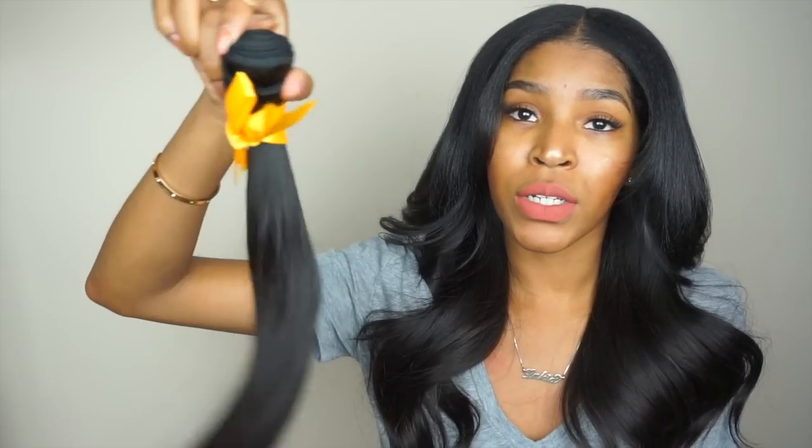Last year I reviewed the body wave from this brand, and this time I have the straight hair. I got the 4-bundle deal — 4 bundles of 18 inch Virgin Brazilian hair. I only used 3 bundles and I have one full bundle left.